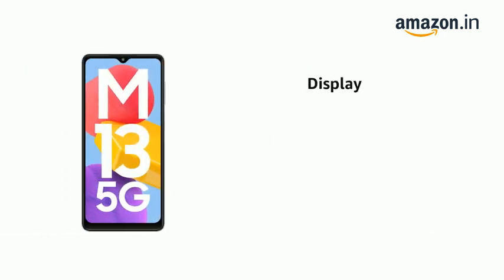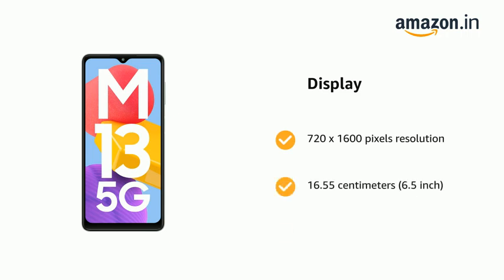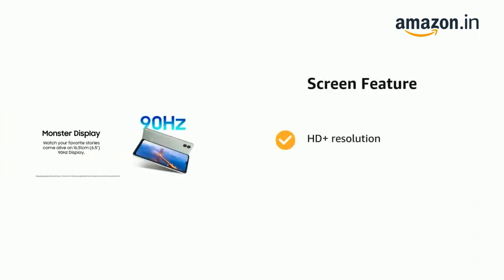The phone has a display of 720 x 1600 pixels resolution, 16.55 cm, 6.5 inch, and 269 ppi. The phone also has HD Plus resolution.